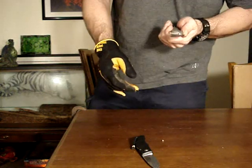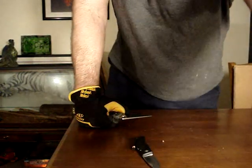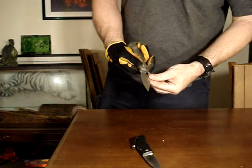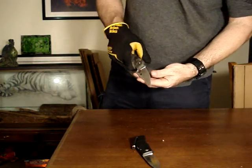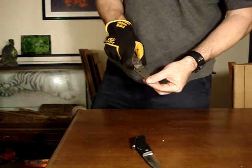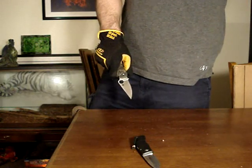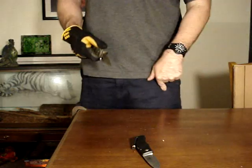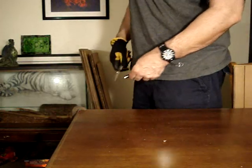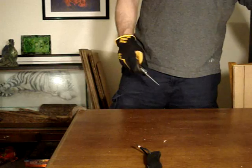Still looks perfect. See you at 200 feet. We're at 200 feet and I just looked at this edge under a light — it looks just fine. So this might drag on into a part three, but I hope you guys don't mind. This thing might not die — I might not have enough cardboard here. I'm going to 225 feet.